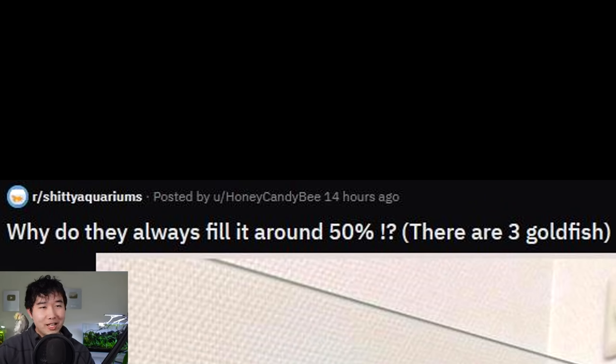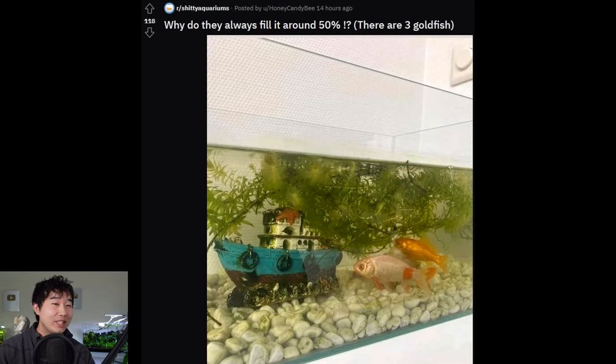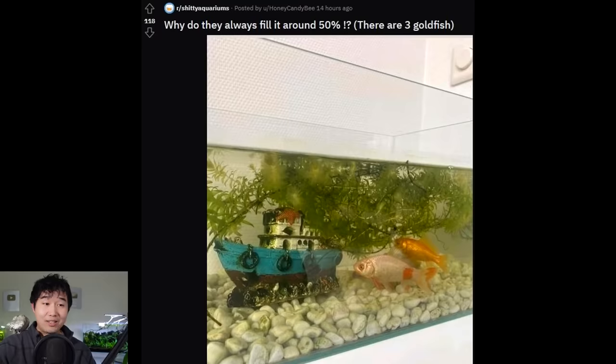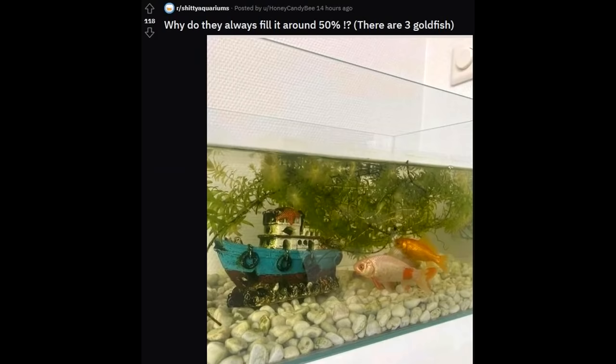Why do they always fill it around 50%? There are three goldfish — that looks like an ADA-level clean glass aquarium. I cannot believe I'm seeing this. There are live plants, but at that point it doesn't really help much, and it could all go to waste if lighting is insufficient. Elodea is an easy plant but without lighting it's known to rot away within a week, just like hornwort losing all its needles. Bad tanks were at one point filled to 100% but they never do water changes or maintenance, so it evaporates to 50% — very philosophical. That is an intense 0 out of 5 from me.